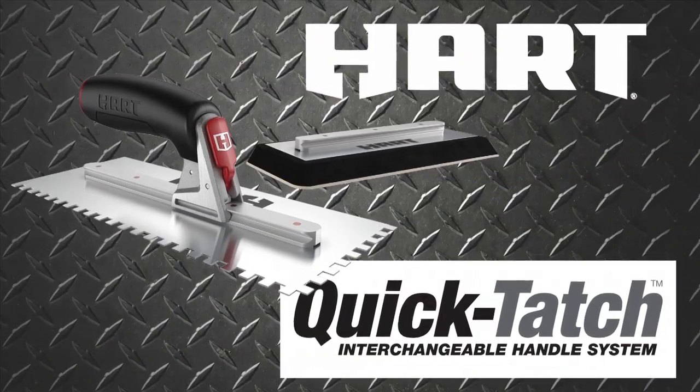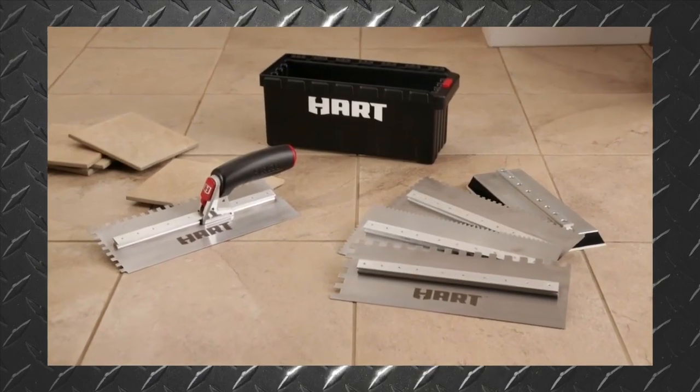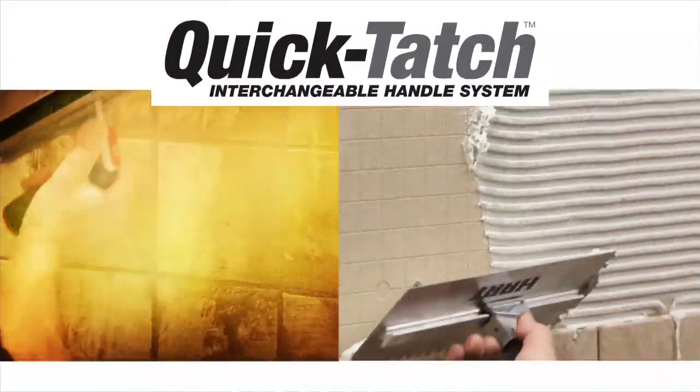Introducing the HART QuickTach Trowel and Float System. With HART's superior performance and innovative signature features, you can be assured nothing works harder than HART.